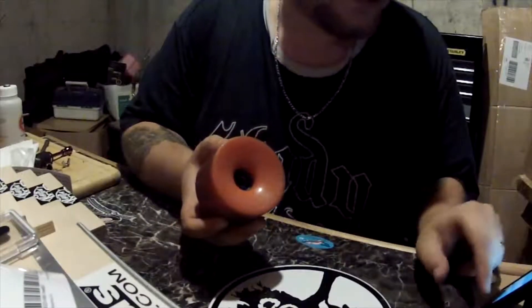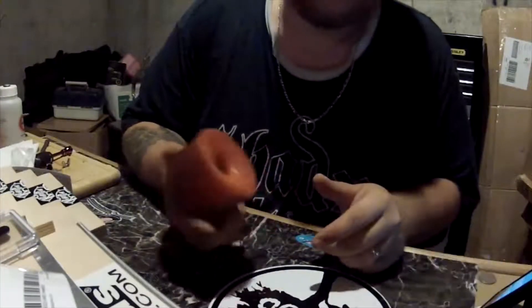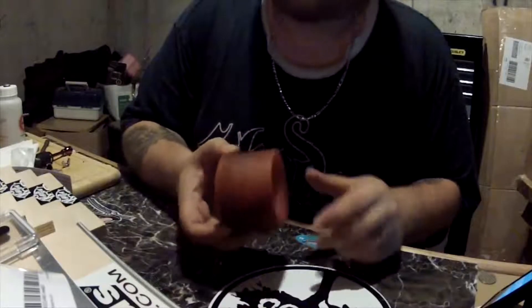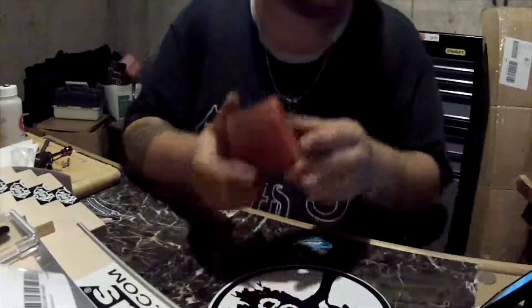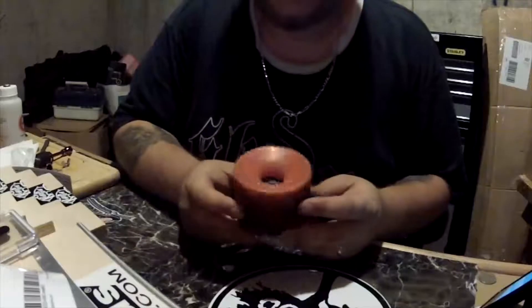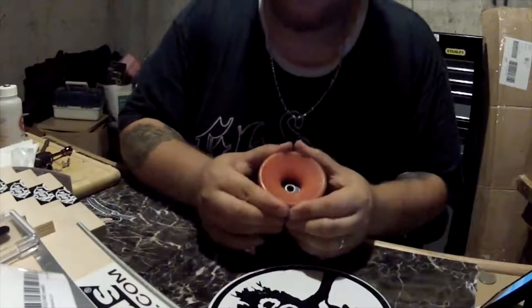Overall I'd say these are a great wheel. As for price, I'm not exactly sure what he sells these for — I think they're in like the $35 range — but yeah, $35.95 is the price of this wheel, so you can't go wrong with that.